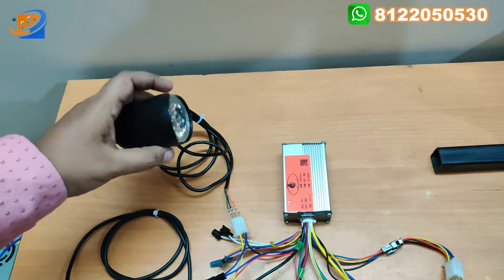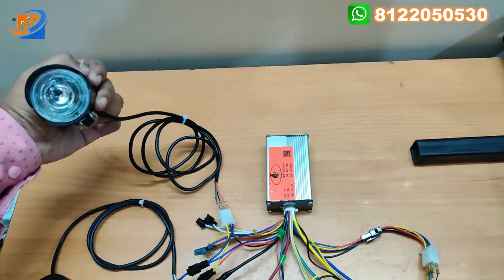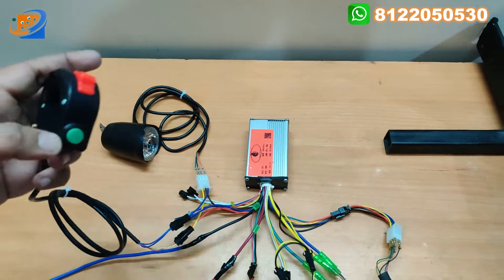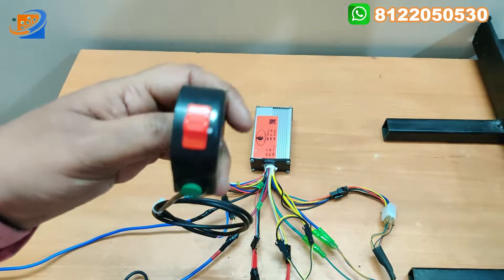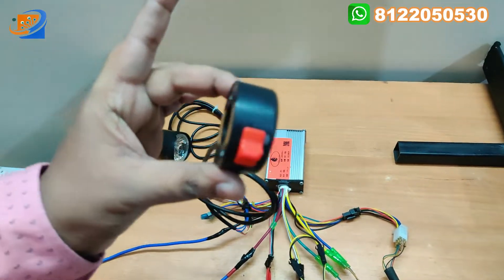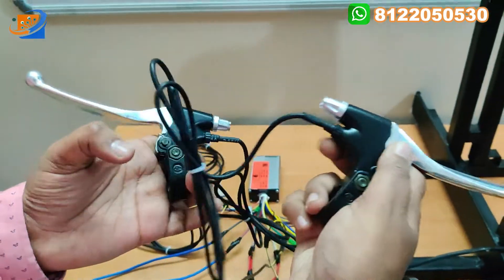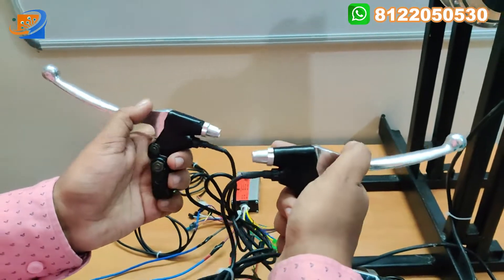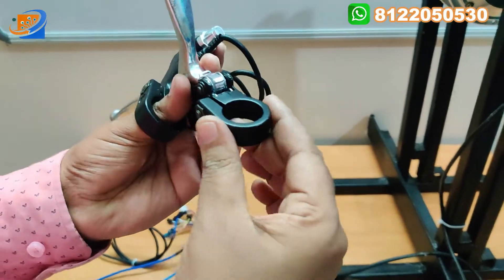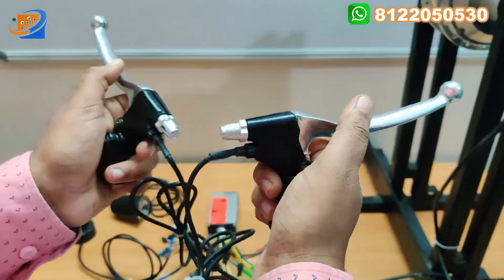This is nothing but the headlight with horn, which we can mount on the cycle. The light is very powerful. This is the right-side switch for the headlight coming with horn - you can fit it on one side of the cycle. And this will be the two-sided brake assembly that we can connect accordingly to the controller. This is the left and right brake key.